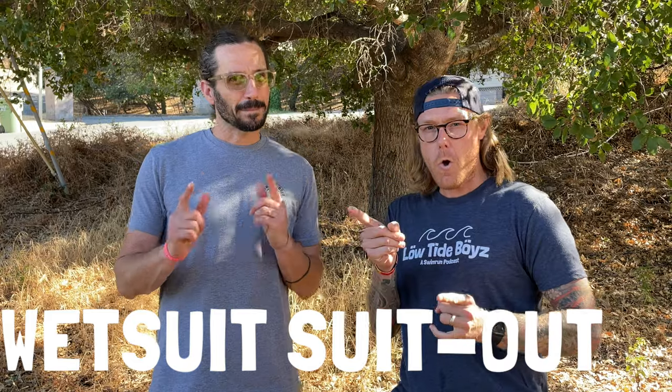Hi everyone, I'm Chris and I'm Chip and we're the Low Tide Boys. We're here today to give you an overview of the different tiers of swimrun wetsuits from entry level to mid level to high level. This video is a complement to an episode of our podcast we did with our friends at Swimrun Labs, the wetsuit suit out. So let's get started.